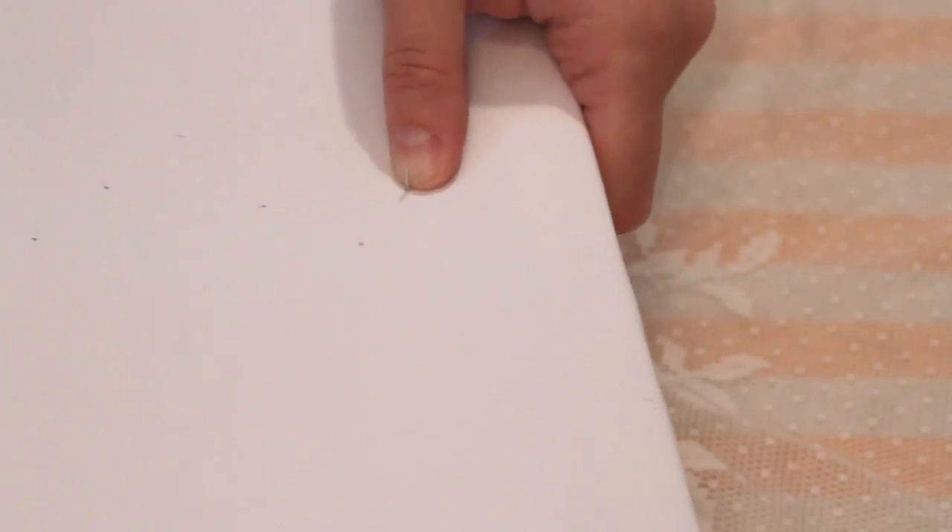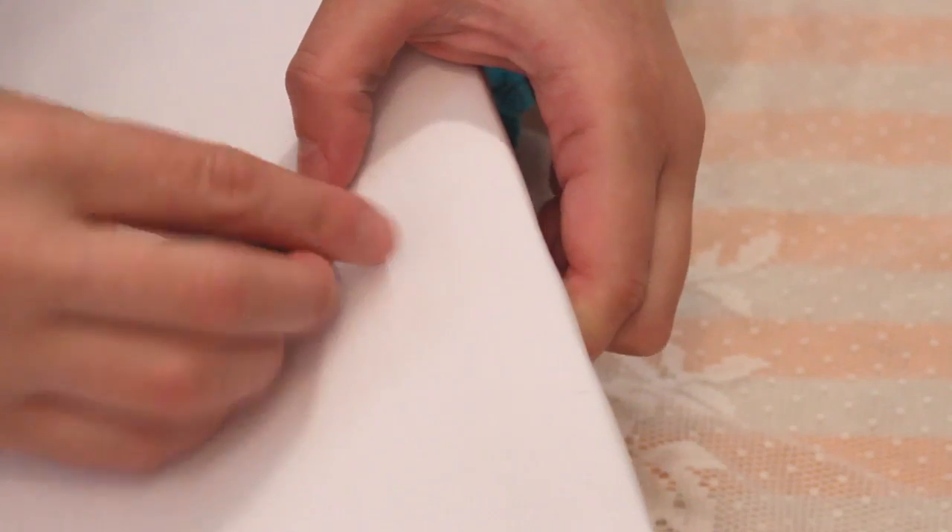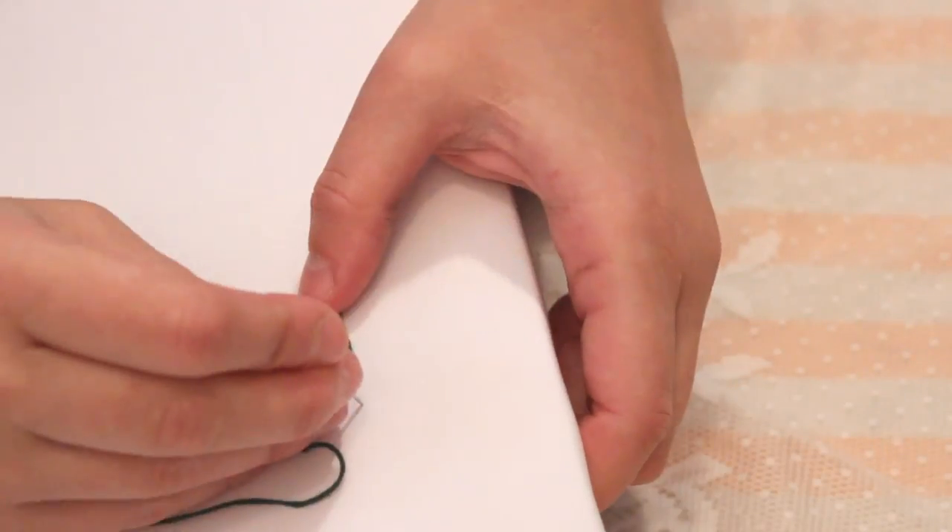Thread a needle with green embroidery floss, tie a knot at the end, and start sewing at the first button mark. I used several shades of green thread and stitches about a quarter inch in length, but do whatever you like best.